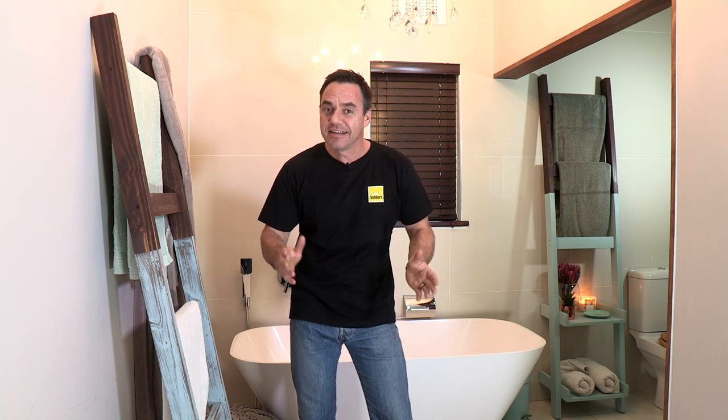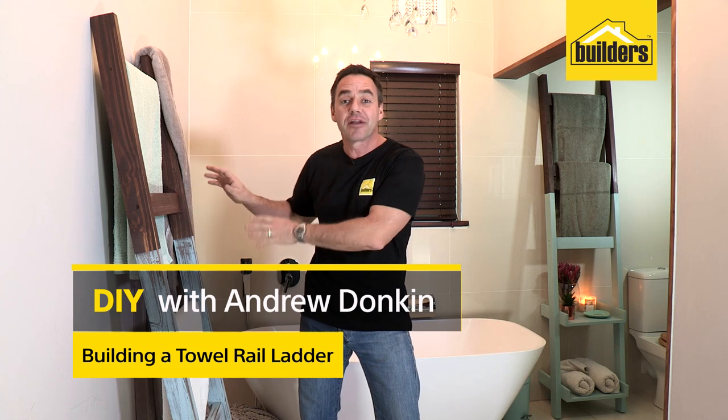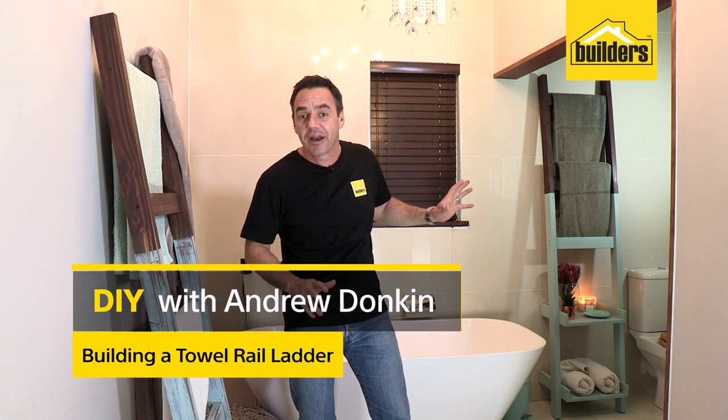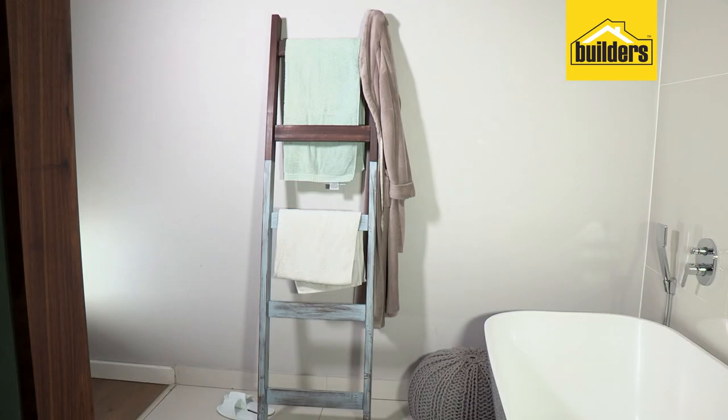Every time I open a magazine, there always seems to be a random ladder hanging around in the background of a bathroom or a lounge area. In this DIY, we're going to show you exactly how to make these great focal points for you to have in your home.